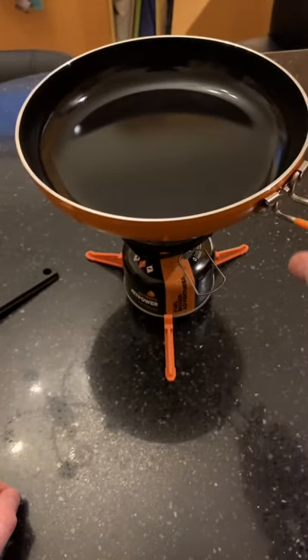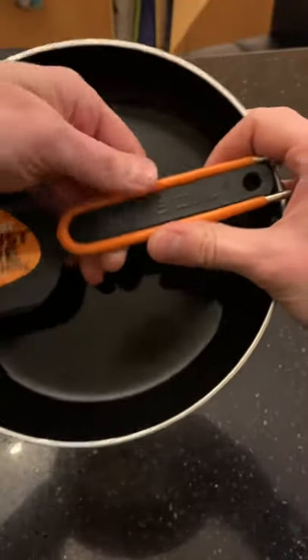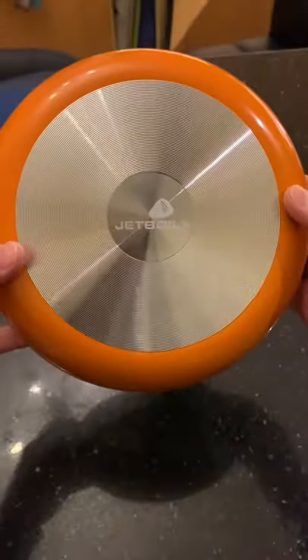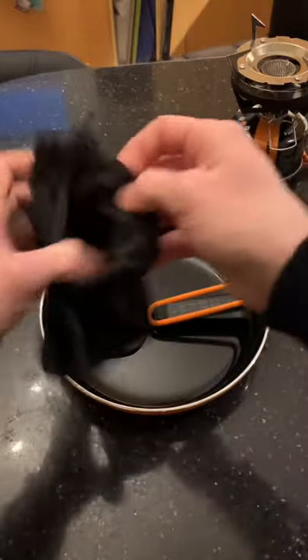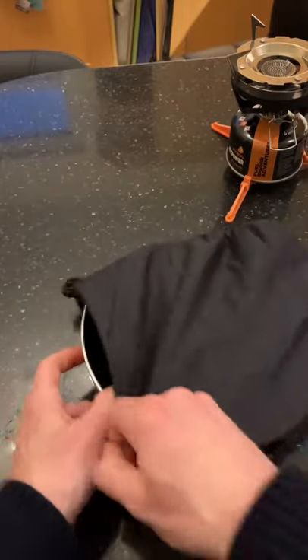Really nice size, really nice pan, well made. It cost a little bit more but I'm hoping you get what you pay for — even though it's a bit more money, it will be better value for money in the end. And if you're doing a hard day's hike and you want some proper food at the end of the day, I think this will be a great investment.